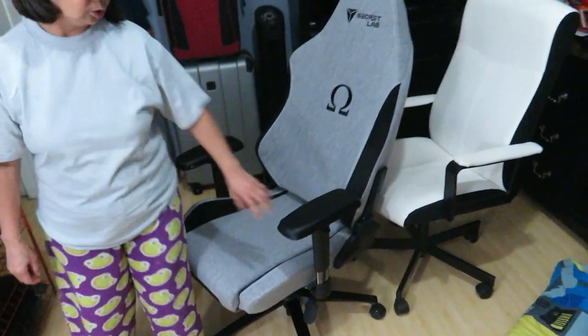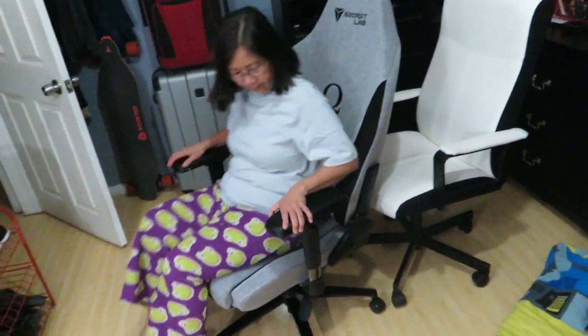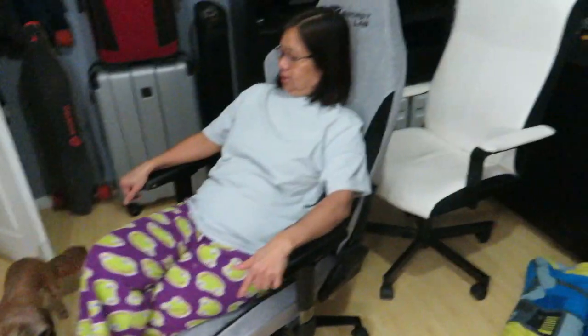So my mom is here to test out the chair. Try it! It's so dark — what is this? The Omega chair. That's to adjust right there — lumbar support. It's not a massage chair. I need a massage chair — this is nothing! You like it? It's nice.